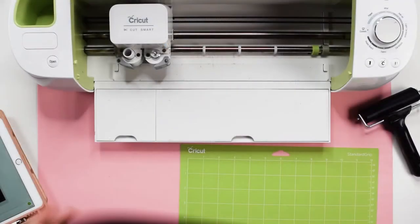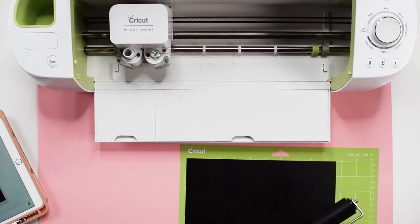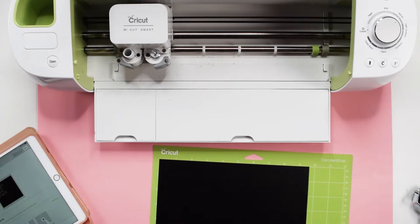I'm going to place the black heat transfer vinyl on my standard grip mat. You will want to place the HTV with the shiny side down. Then I like to use a brayer tool to make sure the material is really stuck on the mat well. Now we need to select our material type before we can cut. I'm doing this part on my tablet, but you can do it on your computer as well. If you are using Cricut brand heat transfer vinyl, then be sure to select the specific kind as your material type.